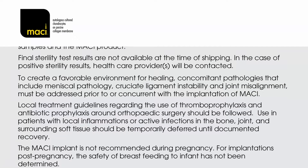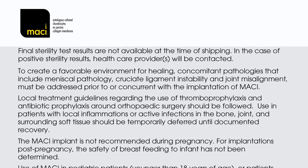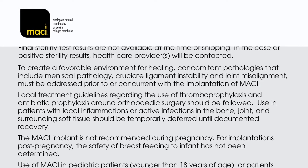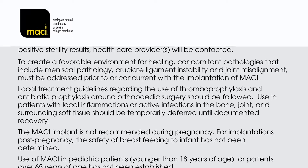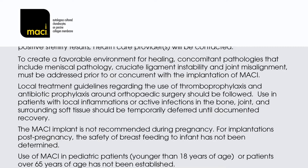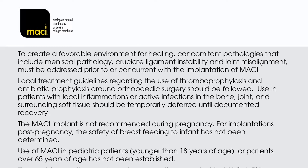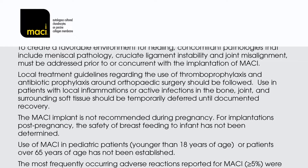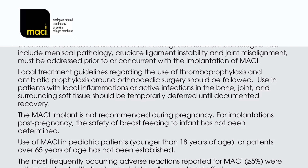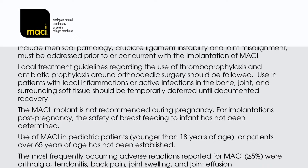Use in patients with local inflammations or active infections in the bone, joint, and surrounding soft tissue should be temporarily deferred until documented recovery. The MACI implant is not recommended during pregnancy. For implantations post-pregnancy, the safety of breastfeeding to the infant has not been determined. Use of MACI in paediatric patients younger than 18 years of age or patients over 65 years of age has not been established.